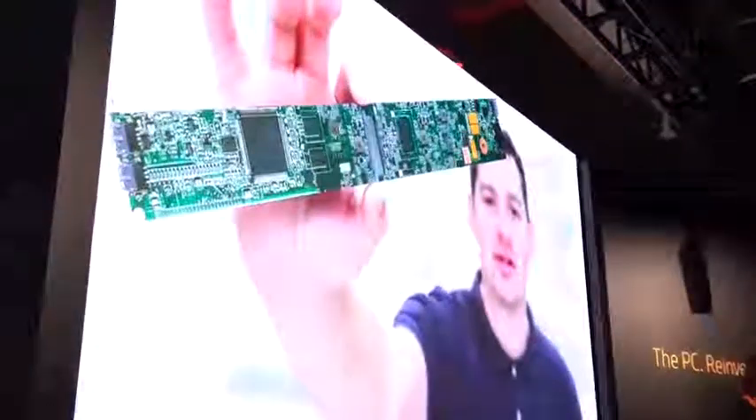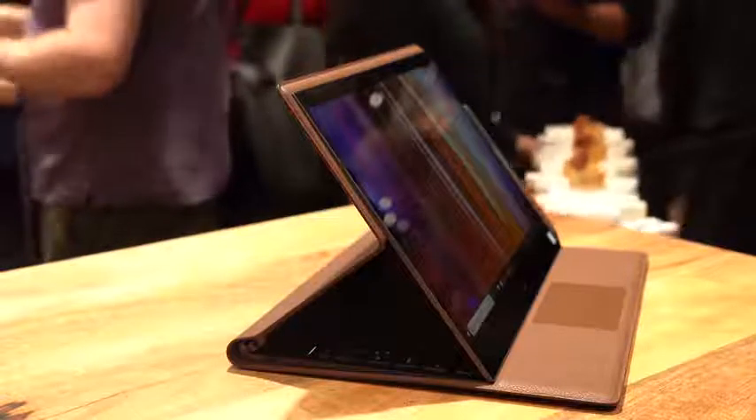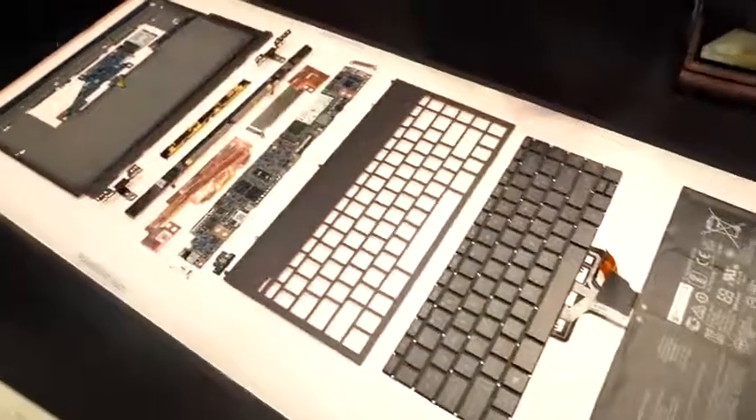The other thing to note is it's also got gigabit LTE — you can get a variant with gigabit LTE. This comes with Intel's new one gigabit LTE chipset, similar to what we've seen in the iPhone. You find this on this device.